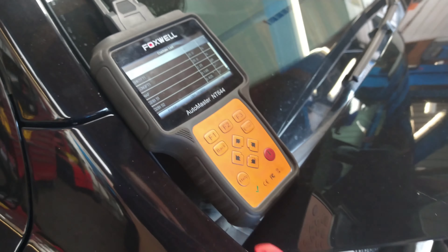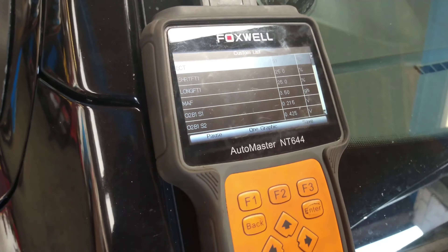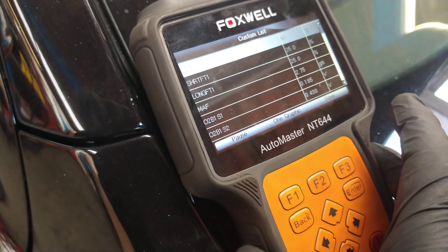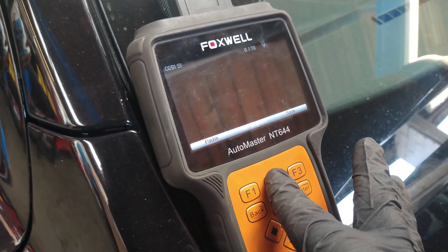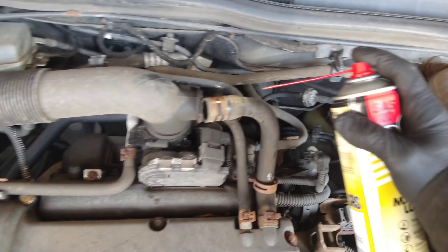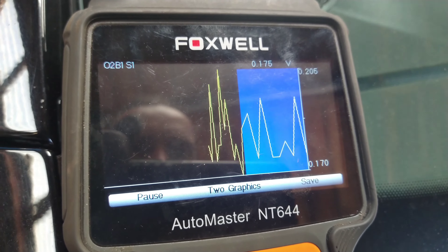I'm going to take some penetrating spray and just try to spray it a little bit into the furrow and see if we see a rise in that. I'll go to graph so I can come back and see it. A little spray — not too much that the car stalls — but we want to see a change here and we're not. It's like 0.2 is the highest it was.